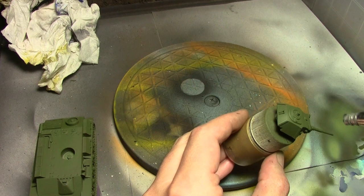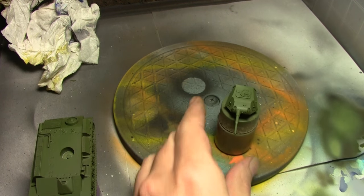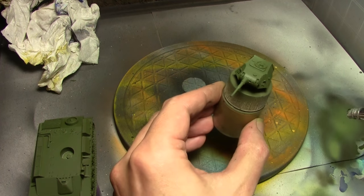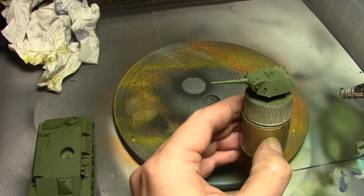For a single highlight, mixing in some Vallejo Game Color Dead Flesh into our olive green and just hitting a few spots here and there. I'm going to be relying mainly on the weathering to get all the contrast, so I'm not going overboard with the highlighting here.